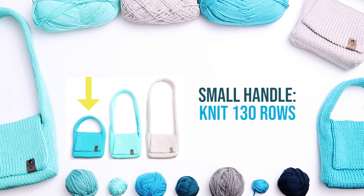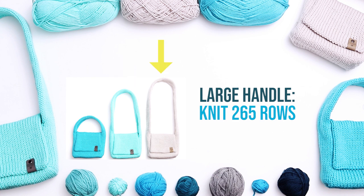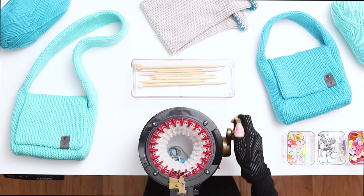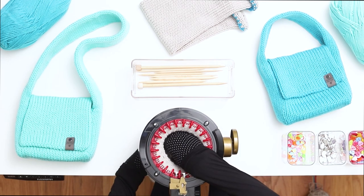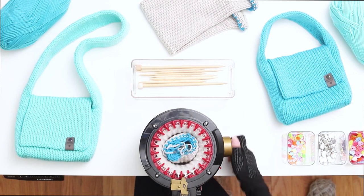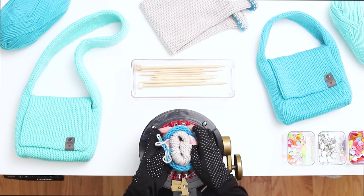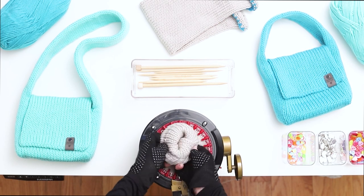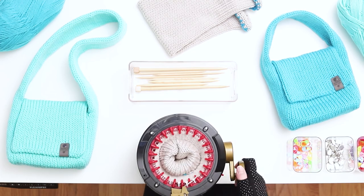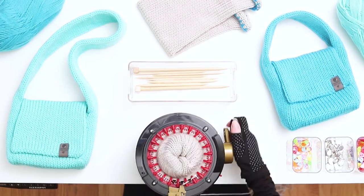For the small size handbag, knit 130 rows. For the medium size shoulder bag, knit 200 rows. For the large size crossbody bag, which is the bag I'll be knitting in this demonstration, knit 265 rows. When your work starts to touch the table, pull the work inside the machine. As you continue knitting, especially if you're knitting the large size, you'll need to roll the work to keep it within the machine. It can get pretty tight at the end because the space inside this machine is so much smaller, but just continue rolling the work and it will fall down as you knit further.